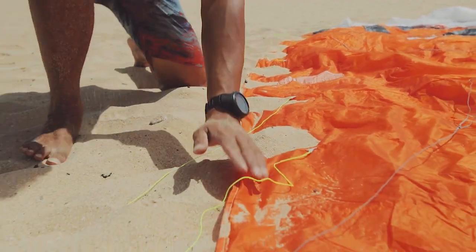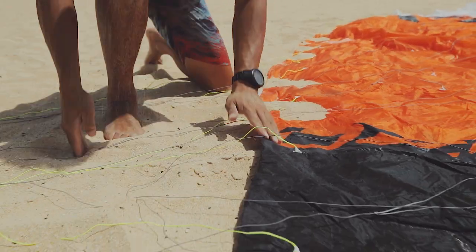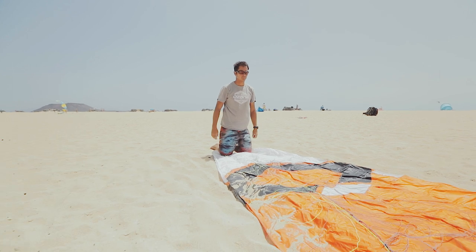In strong winds, place sand or snow along the trailing edge to help secure the kite and to prevent flapping. Take the other wingtip downwind to lay the kite out straight.